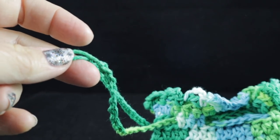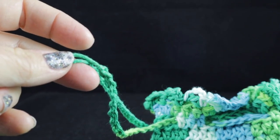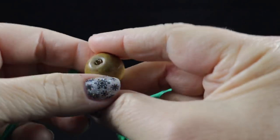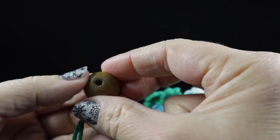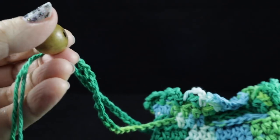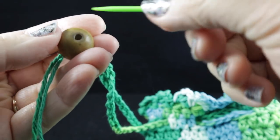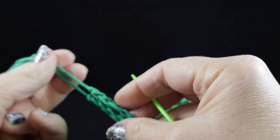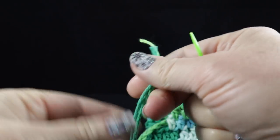Now there is one option that you can use — you can add a little decorative bead on each end, and I think I'm going to go ahead and do that. I'll make sure that my needle can go through the bead and it can. So this is what I'm going to do.